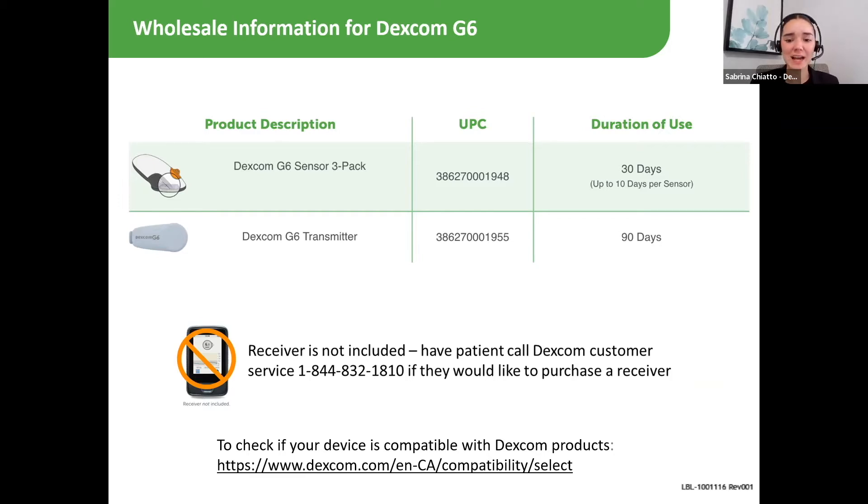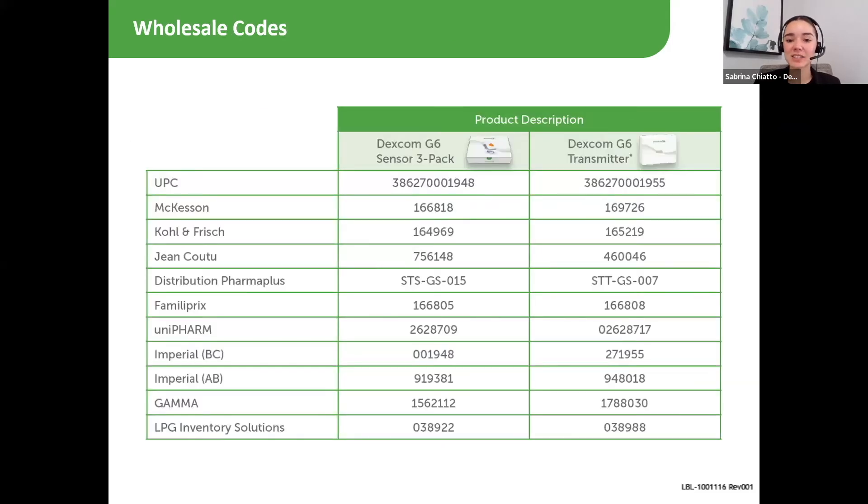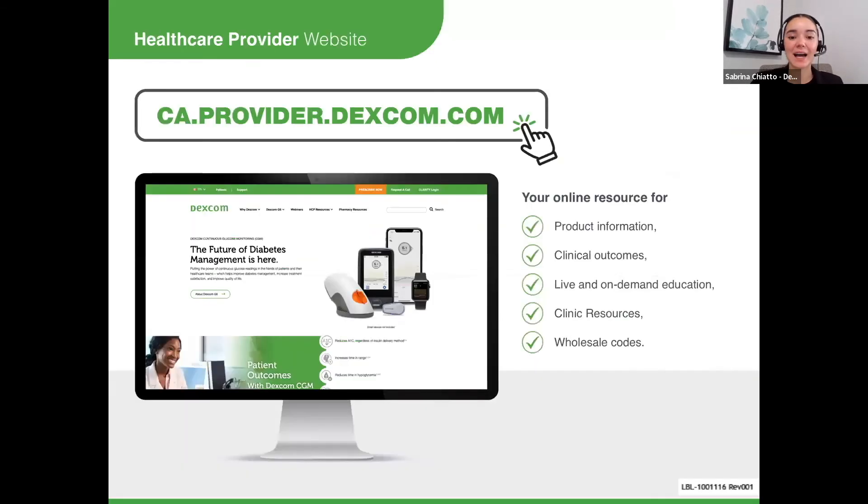For a full description of the coverage criteria for provincial and private insurance plans, please visit dexcom.com. The Dexcom G6 supplies are available at many wholesalers now, and each product has its own specific code. This information is available on our provider website, so I recommend checking it out for those wholesaler codes, common FAQs, training videos, and great resources for pharmacists here in Canada.